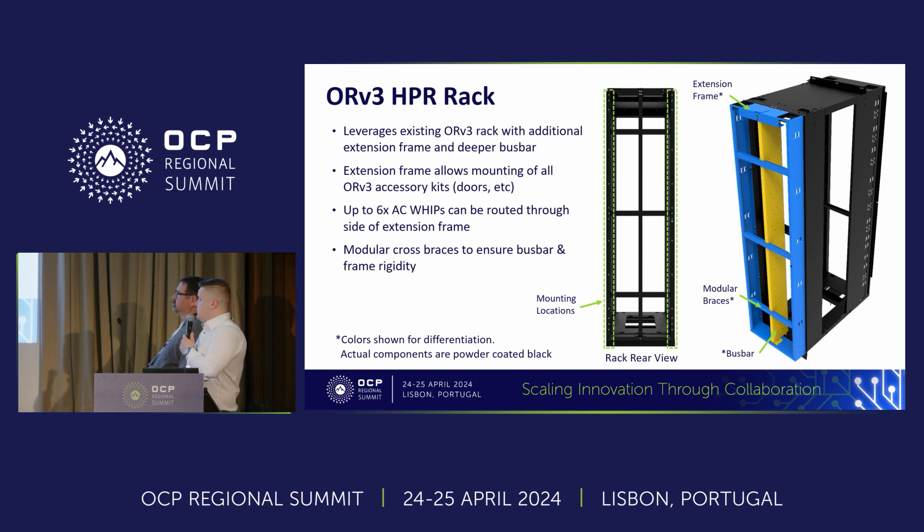The increased depth in the extension allows you to fit up to six AC whips, and they'll all be routed through the blue section in the rear. With the increase in power, the whips and the connectors are all getting bigger, so this gives you more space and more flexibility to apply that.